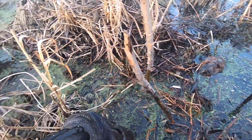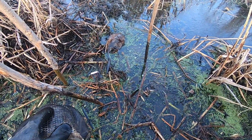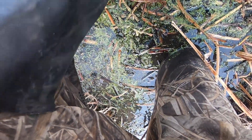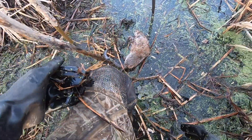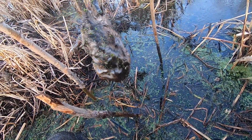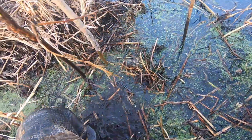Hey guys, welcome back. We are out here checking the muskrat traps once again today. It froze up a little bit but most of the houses are still open water around them. At the first one we got this nice looking rat right here, and then the other trap that was next to this one was just set off. We'll go ahead and get these redone. This looks like a pretty nice rat — nothing too big, just average run of the mill. We'll go ahead and set them in our pack basket.